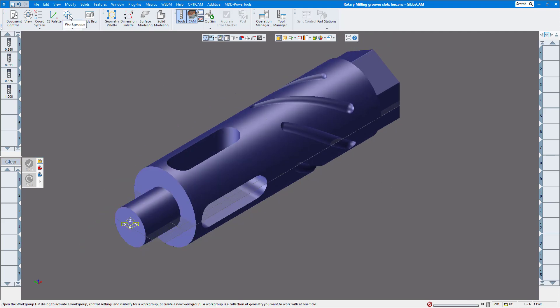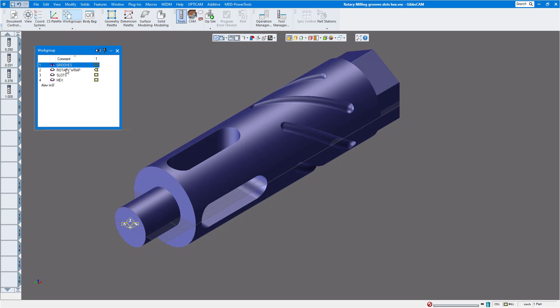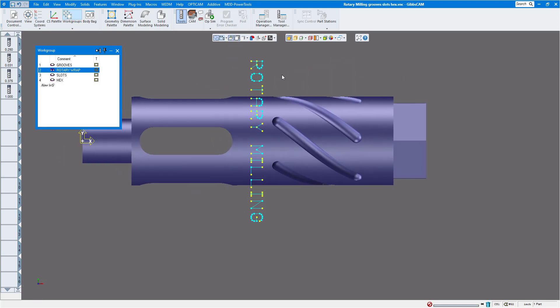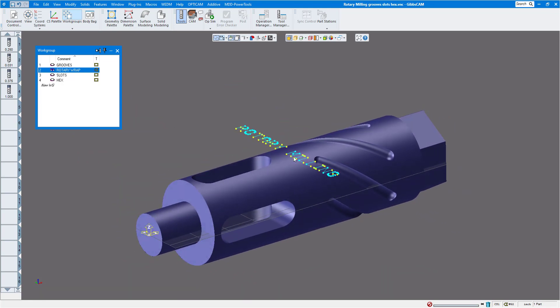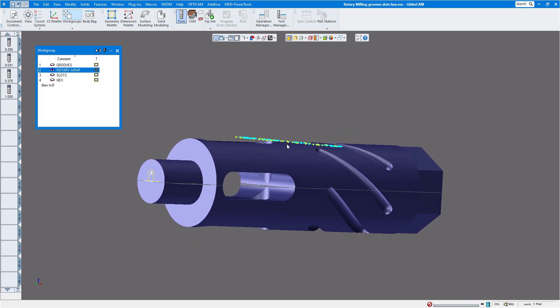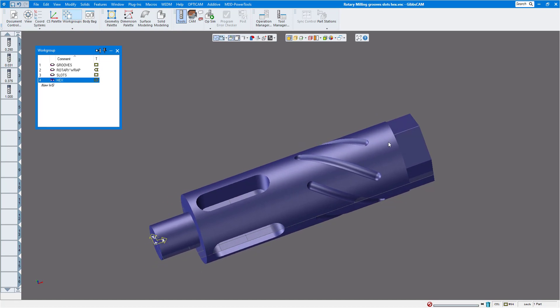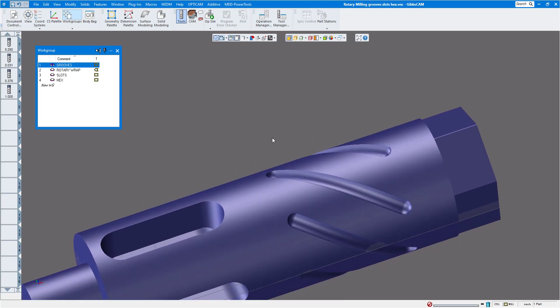First I'll create some workgroups so I can pull my geometry off the solid to start machining. I'll click on workgroups — I already have some made. This one is for the groove, I have one for rotary wrap with the geometry already drawn, one for the slots, and one for the hex. Just make sure any engraving geometry is on the diameter of the part. Let's start with the grooves first.